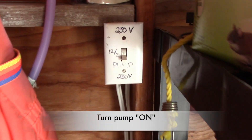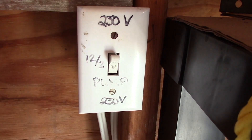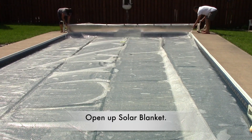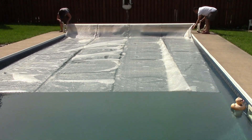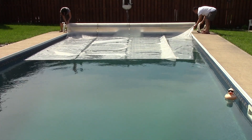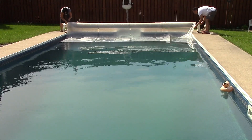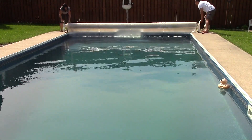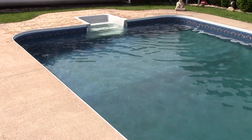Now let's turn the pump on and uncover our solar blanket. Check out how green my pool is — I think pretty soon I'll have frogs jumping in thinking it's their pond.